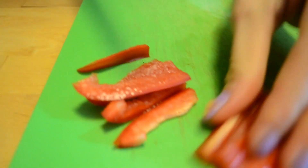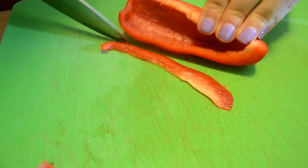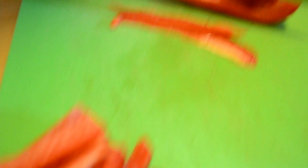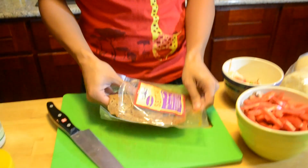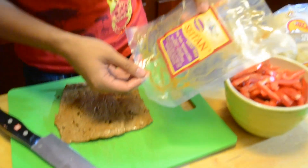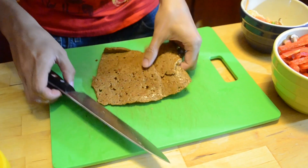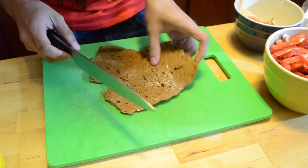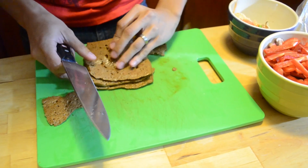I'm going to cut them in half because our rolls are small. If you were using a baguette or something longer, I would use long strips, but our rolls are short so our strips need to be short. Now I'm going to cut the seitan into thin strips as well. It's actually wheat gluten — known as wheat meat.